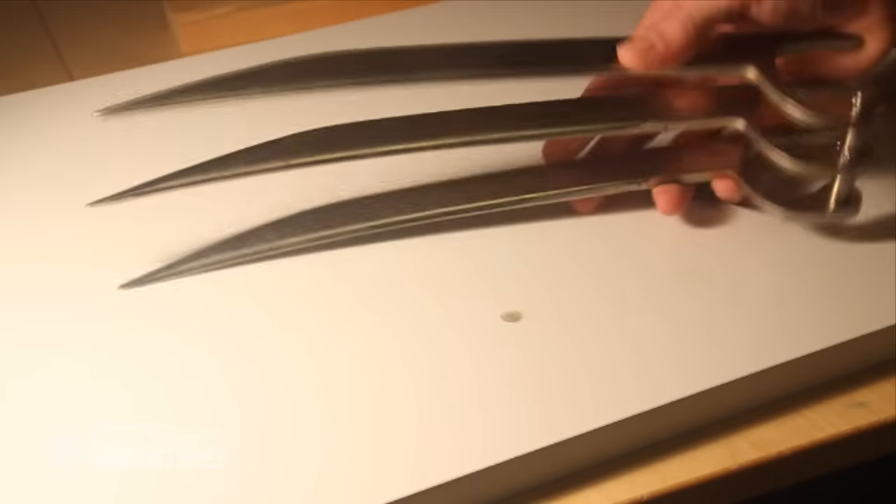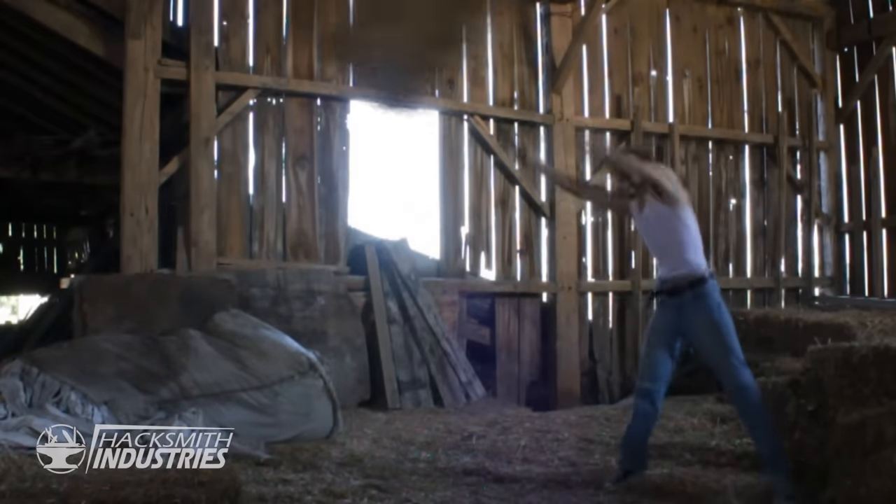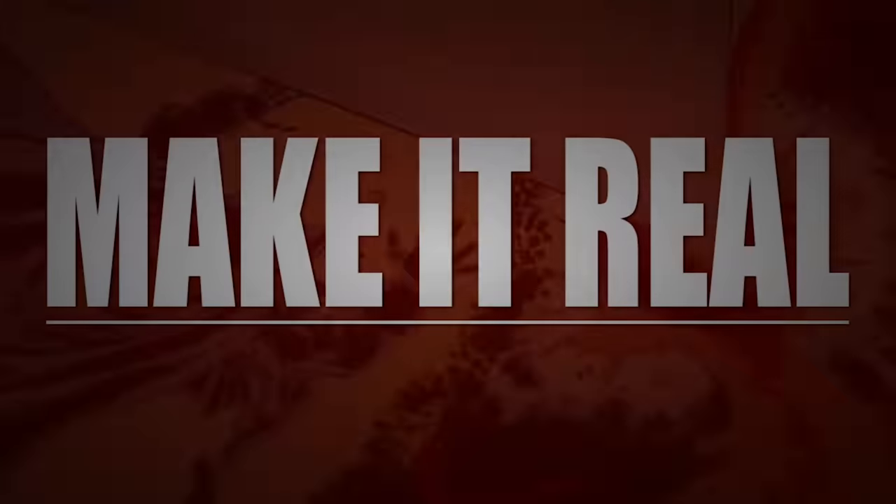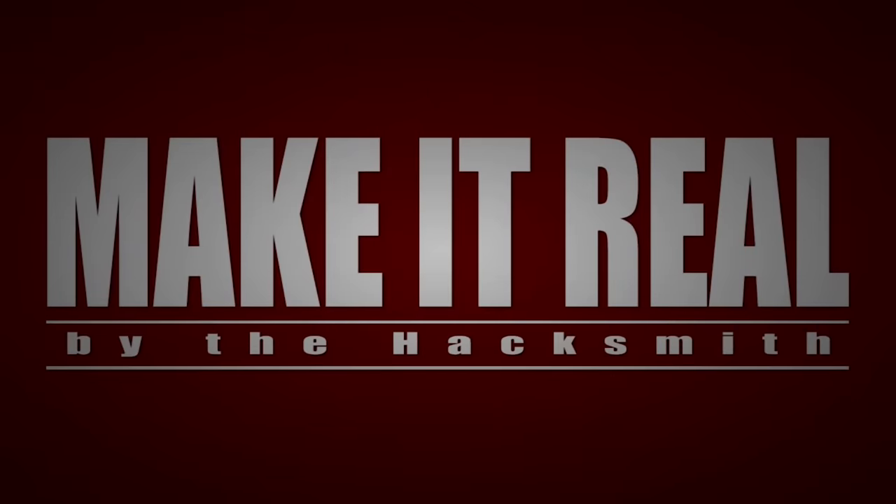Any idea what that might be? I'll give you a hint — it's from my favorite superhero. It's these Wolverine claws right here. I actually made them on an internship I had in a machine shop during my engineering degree back in 2009. That's when I first came up with the idea for Make It Real — taking fictional ideas from comics, movies, and video games and trying to make a real working prototype.